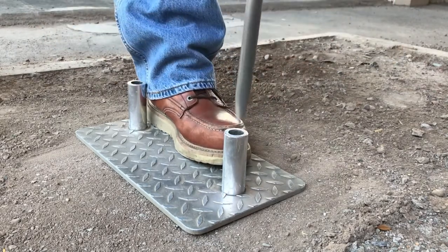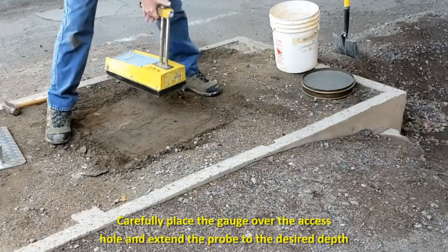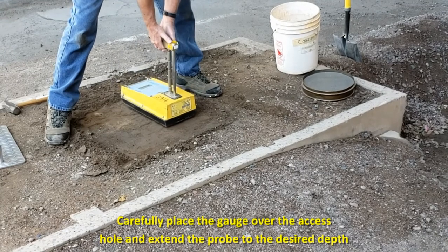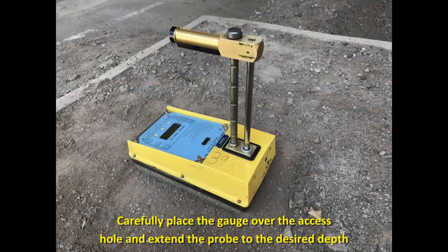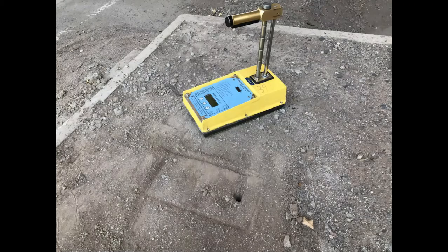It would be desirable to turn the drill rod slightly after every couple of blows to allow for easier removal. Remove the drill rod by pulling straight up in order to avoid disturbing the access hole. Carefully place the gauge over the access hole and extend the probe into the hole to the desired direct transmission mode depth according to the lift thickness as outlined previously.